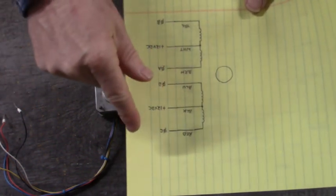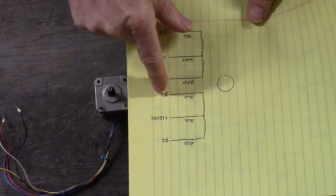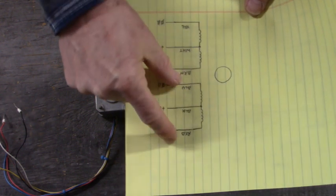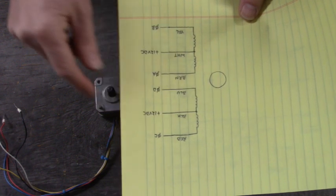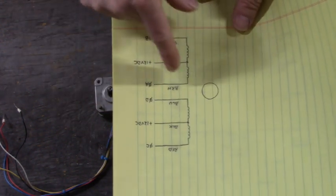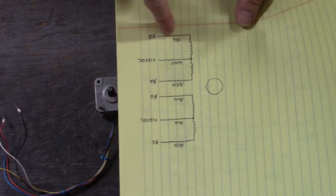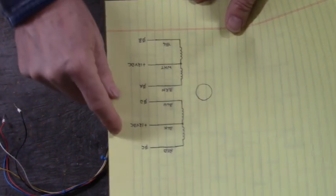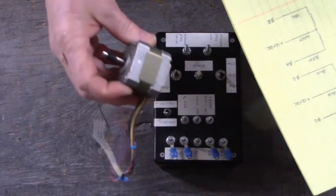We're going to connect the red wire to phase C, the blue wire to phase D, and in between these two coils the black wire to plus 12 volts DC - this is external plus 12 volts DC. We're going to connect the brown wire of the stepper motor to phase A, the yellow wire to phase B, and the white wire to that same plus 12 volts DC. This is my motor right here that we're going to connect.